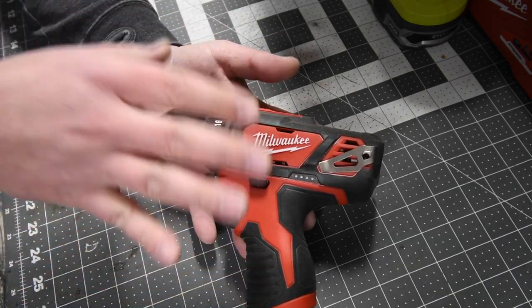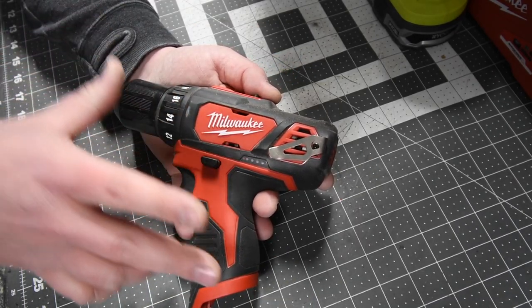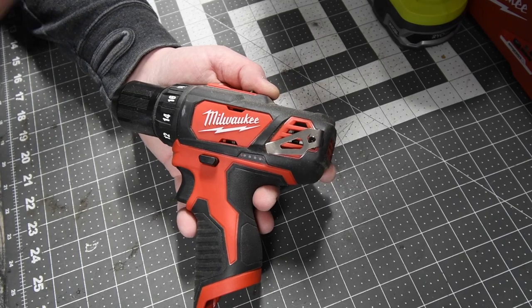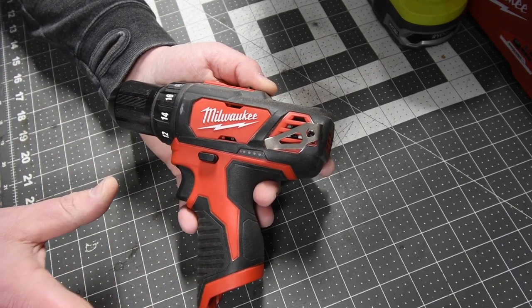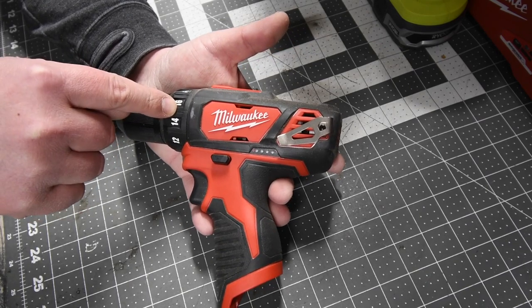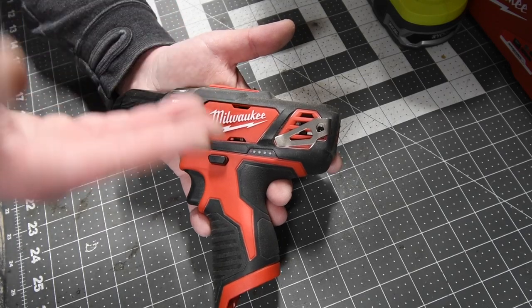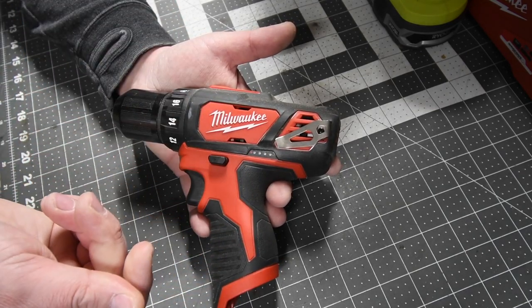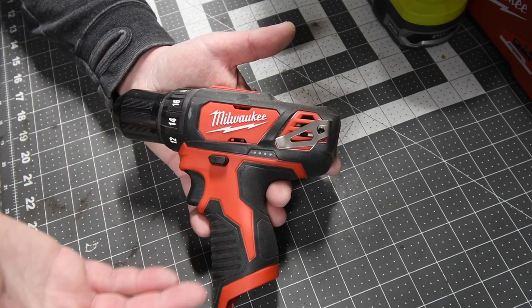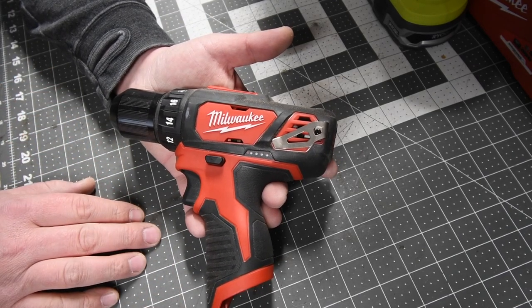I just wanted to show you guys this on why I'm not a fan of brushed tools, because with brushless technology nowadays, tools last so much longer and they're so much more powerful. In my opinion, Milwaukee should not even sell this anymore. They need to scrap all these that they have, donate them to some sort of organization that needs tools, and take these off the market. So that's pretty much it on this MCT two-minute review.